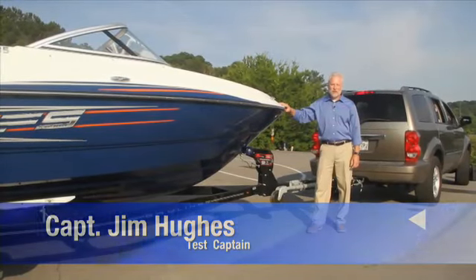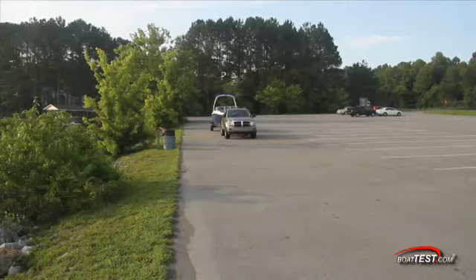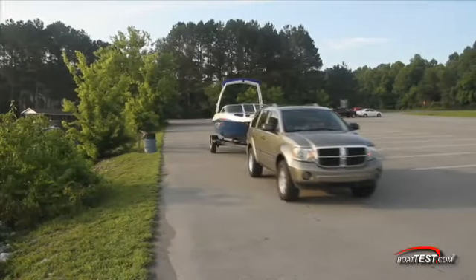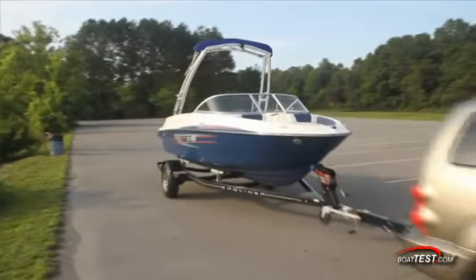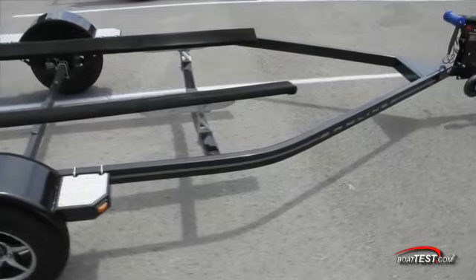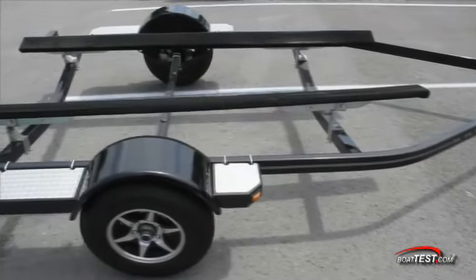Our friends at Bayliner asked us to take a look at trailering, launch, and recovery. The Bayliner fleet of boats comes as a complete package, which includes boat and trailer, and is affordable and provides value to the boater. You can see how easy this 185BR is to tow. The overall weight with the trailer starts at just under 3,000 pounds, making it an ideal weight for most small SUVs and light trucks, and it will fit in most standard two-car garages.